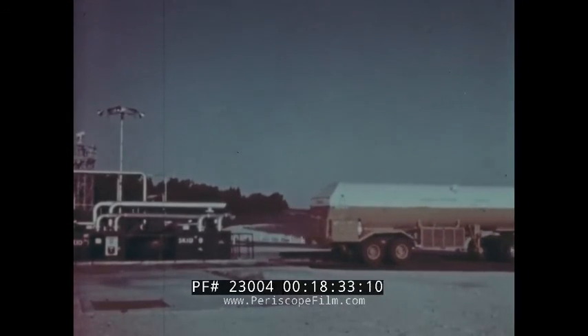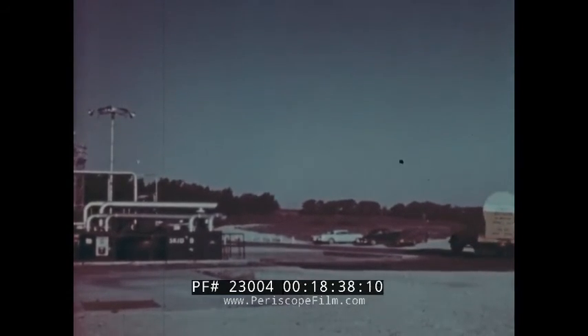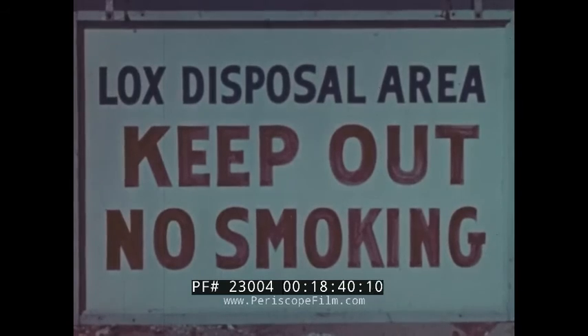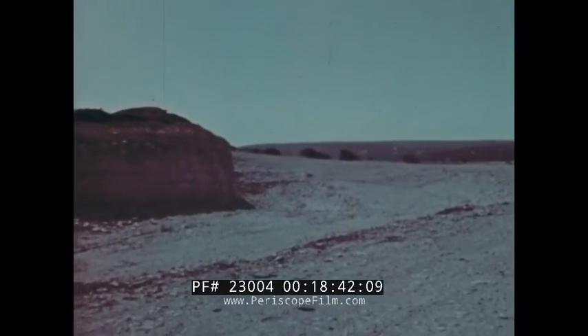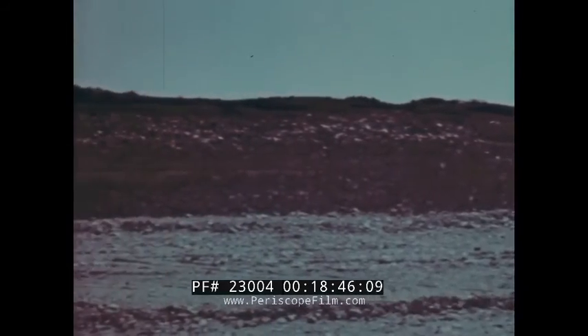The contaminated LOX must be disposed of, and the trailer is driven from the launch site to the disposal area, which might be an open depression or even a stream free of combustible material, into which the contaminated LOX can be dumped so that it will evaporate to the atmosphere.